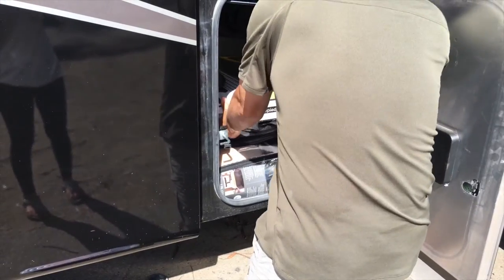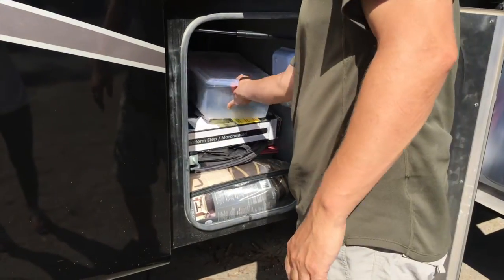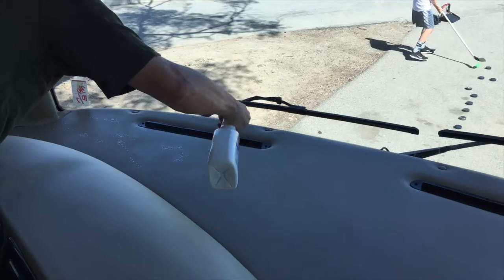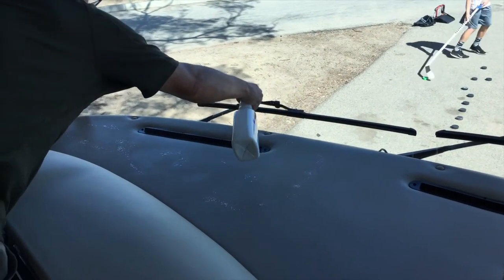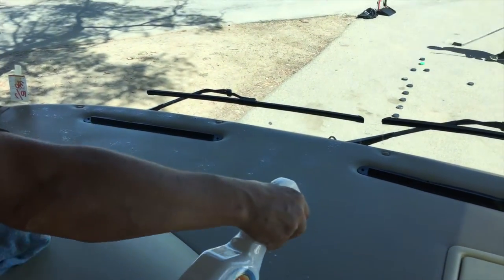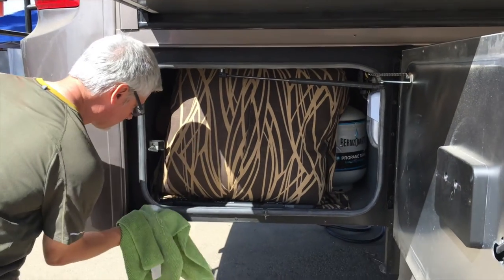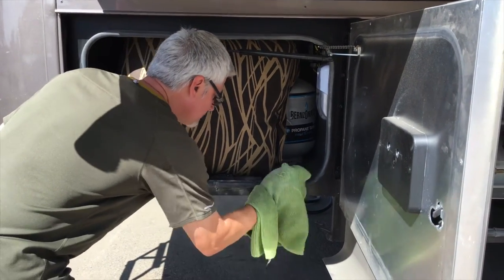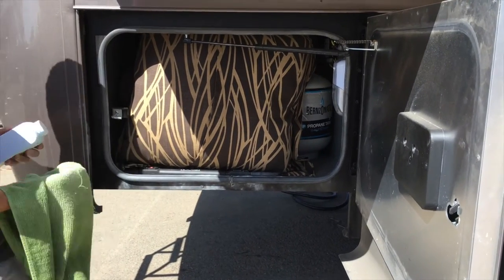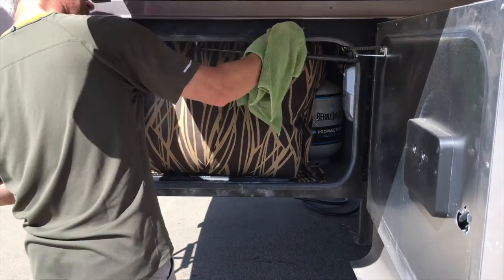We're putting our step away. Turning off our propane. Part of our every-time packing up is to use the UV protector on the front part. Each trip we try to do one maintenance item to make it a little more manageable — so Craig is putting baby powder on all of the rubber gaskets of the compartments and the door this time.